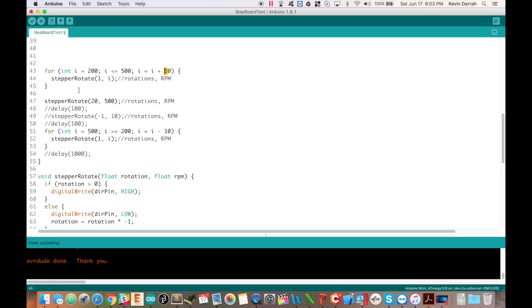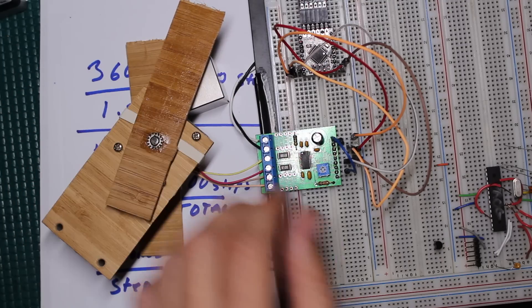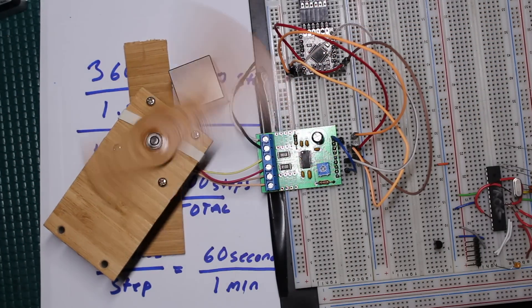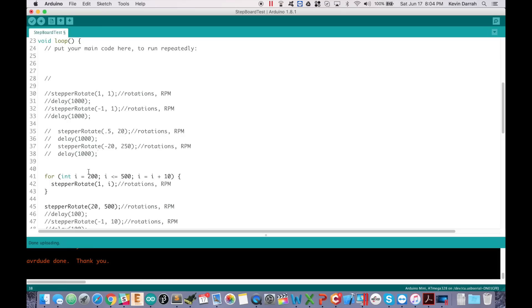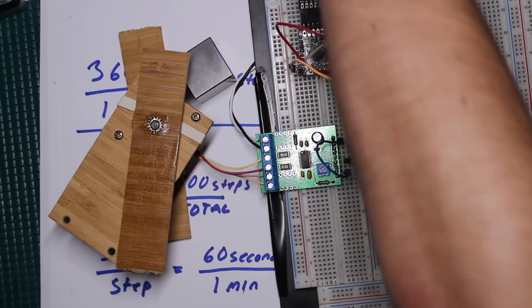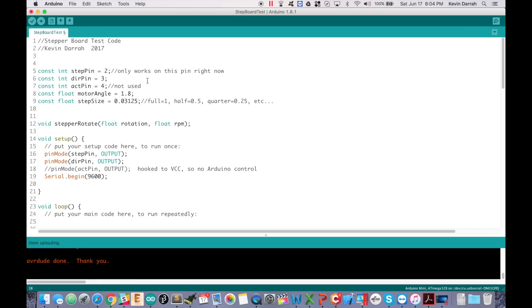The ramp increases speed by 10 RPM every single rotation, then rotates 20 turns at 500 RPM, then ramps back down to 200 and repeats. You can get some pretty good speed — I'm stalling this one out, probably need a little more current. Anyway, that's just another tip for driving these motors, and I'll release this code as-is. That's a quick overview of how to work with fully integrated stepper motor driver chips — thanks for watching.